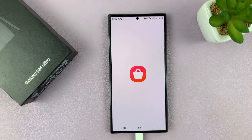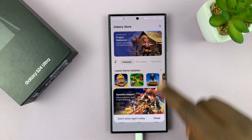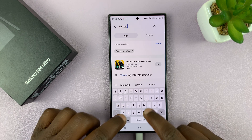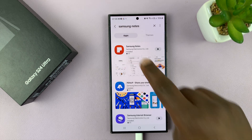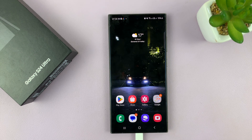Also, if you go to the Galaxy Store, you can search up Samsung Notes, and you should find it there. And once again, you can install it straight from the Galaxy Store.